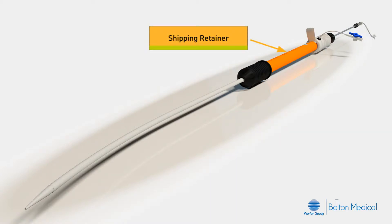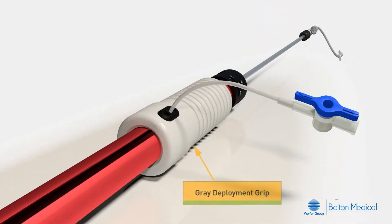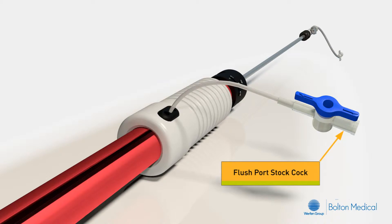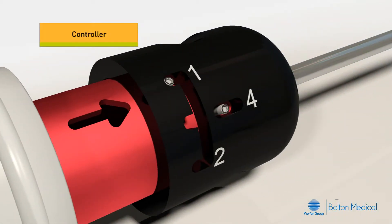The orange shipping retainer is a plastic disposable component that prevents premature deployment, and a gray deployment grip ensures controlled delivery of the stent graft. The flush port stopcock attached to the gray deployment grip is for irrigation of the internal components and the stent graft. At the distal end of the main body is the controller.